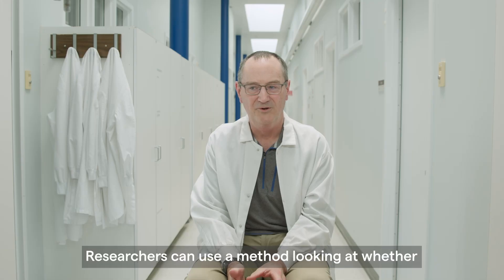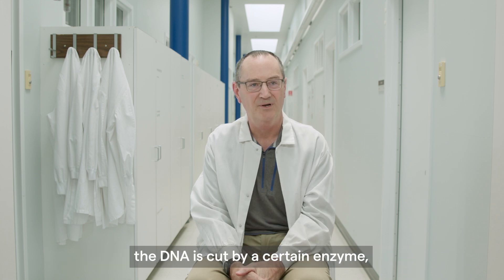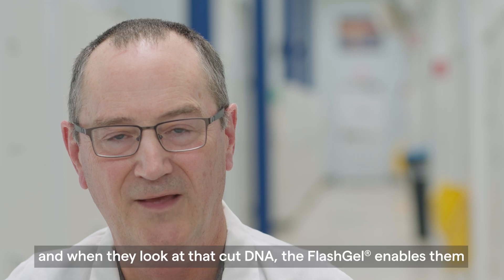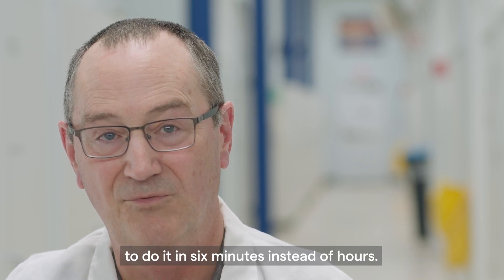Researchers can use a method looking at whether they've produced an edited copy — whether the DNA is cut by a certain enzyme. When they look at that cut DNA, the Flash Gel enables them to do it in six minutes instead of hours.